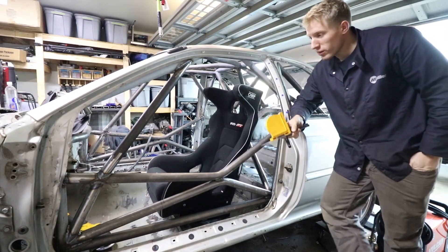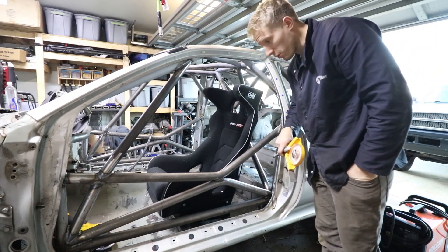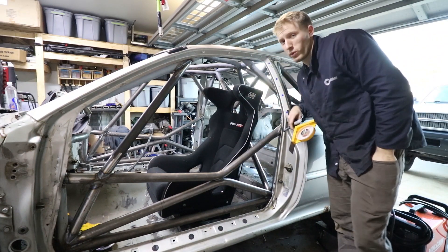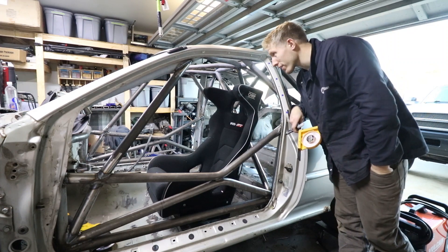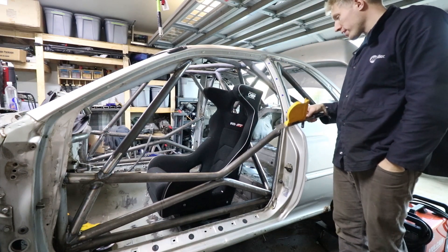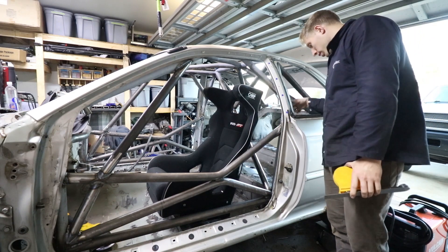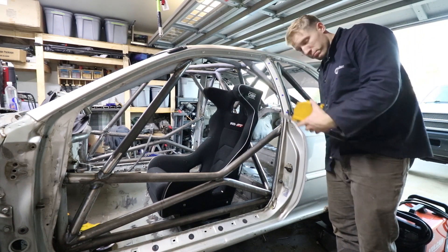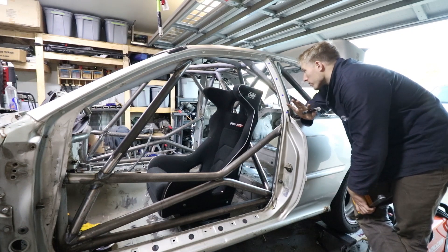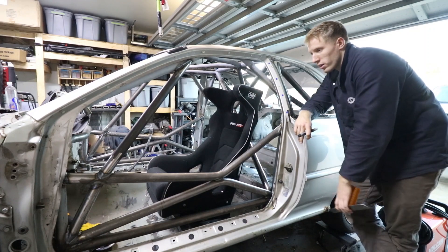The seat looks pretty good in there — it's gotten really dirty, but I can clean it. It's starting to look like a real rally car, or at least a rally car shell. Still a lot of work left though. I'm going to put a rough mark on the B-pillar bar of the main hoop. They should be relatively close. 45 degrees is a lot to play with, but I'd like to keep it within 10 degrees, so we'll see.